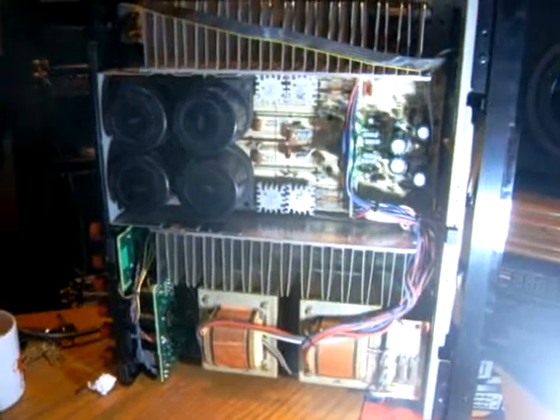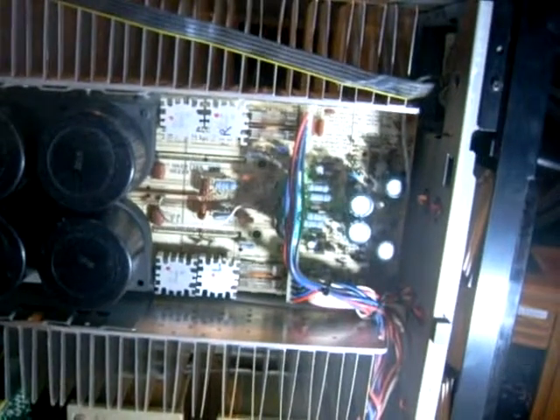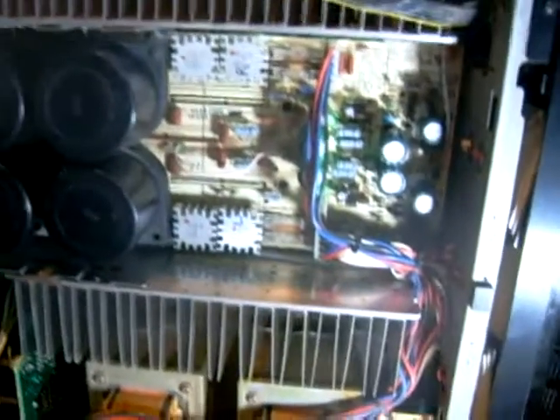Anyway, this is the unit with the top off and the bottom off already, and as you can see you can see the whole power supply on the top and you can access it from underneath to desolder caps. But you have to remove the amplifier boards to do it, and the same goes vice versa. As you can see there's a lot of caps on that board there.